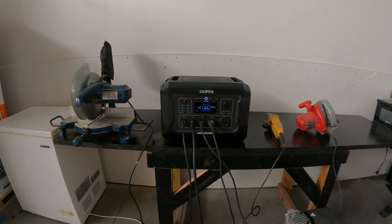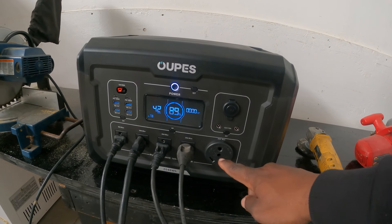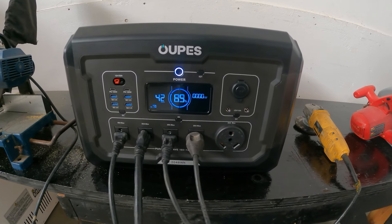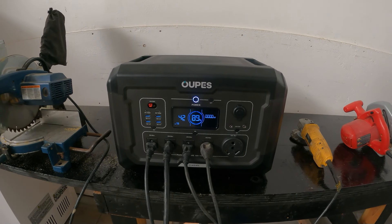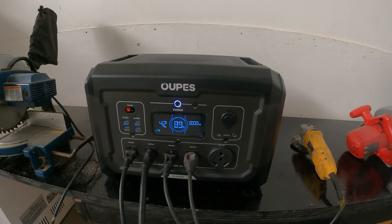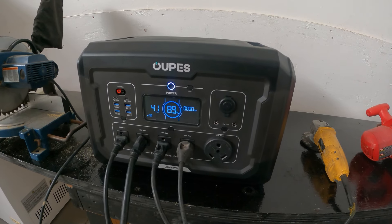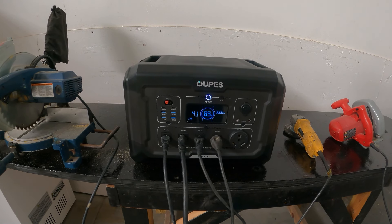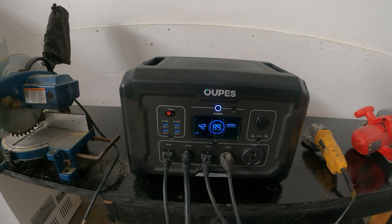The only thing left to test is the RV plug, and this is one of my favorite features of this power station. If you have an RV and you're looking for power while boondocking, this thing is such a great help. Especially if you like waking up early to make a cup of coffee — you don't have to start a generator and wake everyone up. You can be completely stealthy. Let's get it on the RV, run some heavy loads, test the AC, and I'll also show you how to adapt this to power a 50 amp RV.